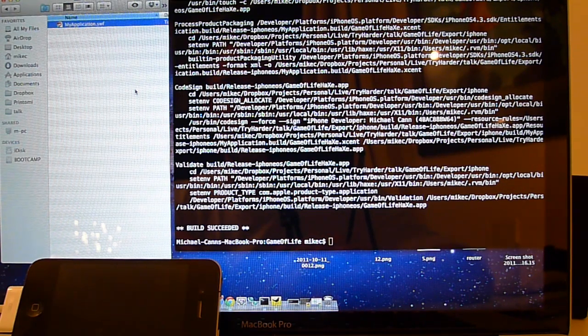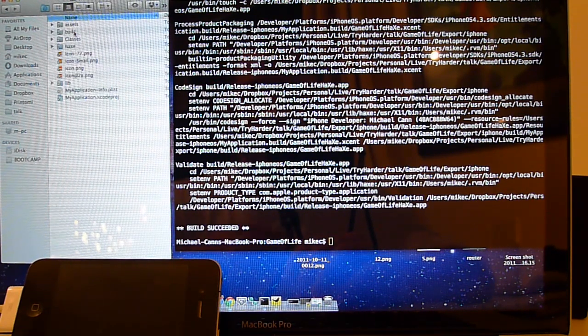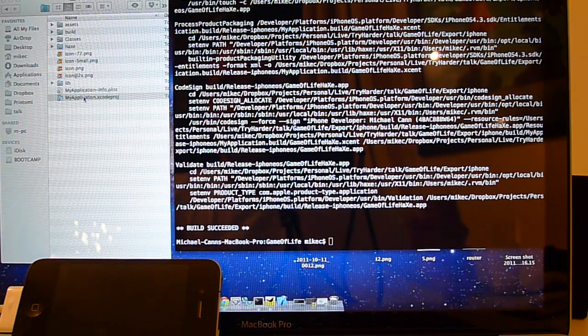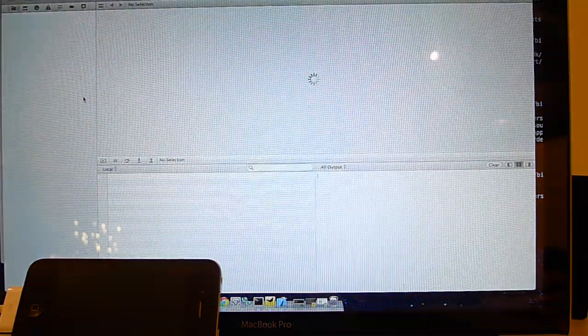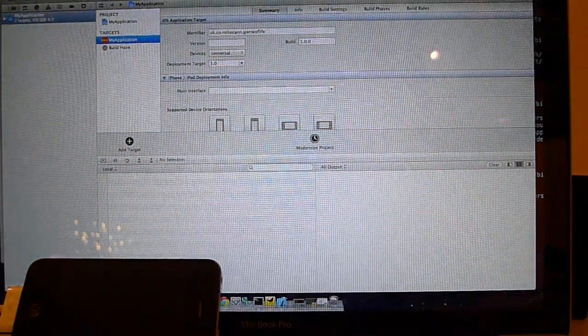Then go back from Flash to the export directory over here. It produces an Xcode project for us, which we can just double-click to open. It's already set everything up for us.